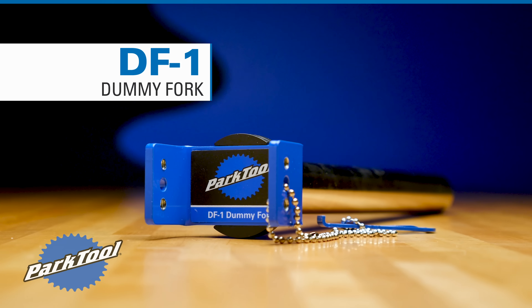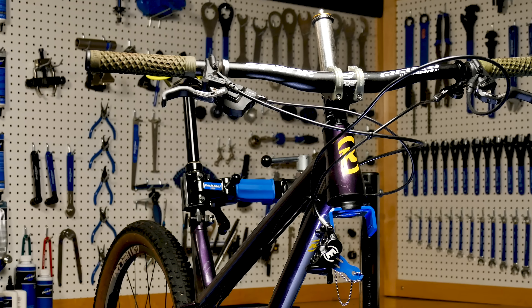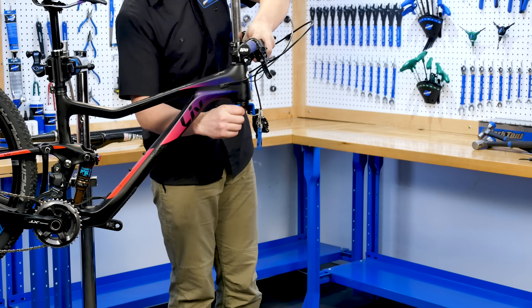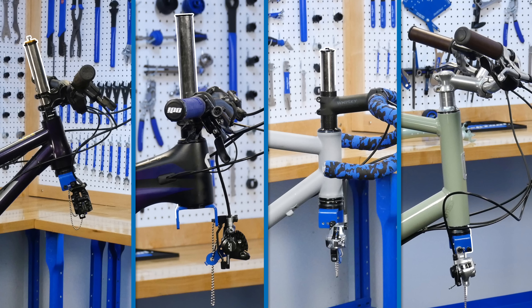The DF1 dummy fork from Park Tool is a must-have for any shop or home mechanic that needs to drop a fork from a bicycle. Installed through the headset and held in place with a bike stem, the DF1 keeps handlebars and cockpit items organized and in their correct orientation.